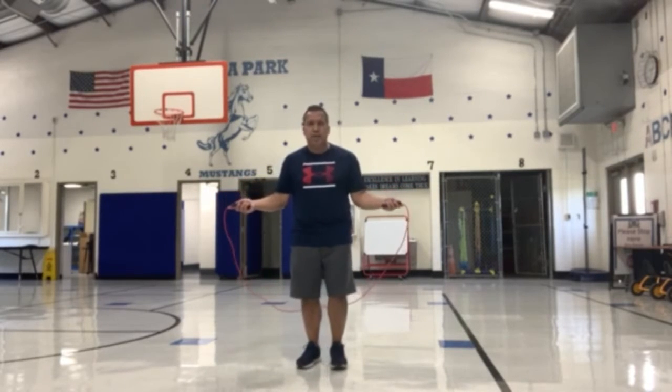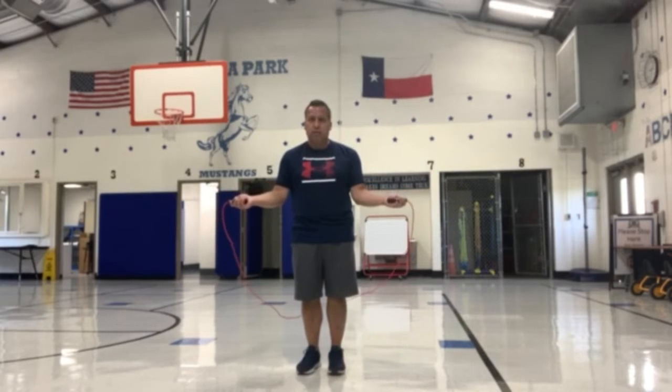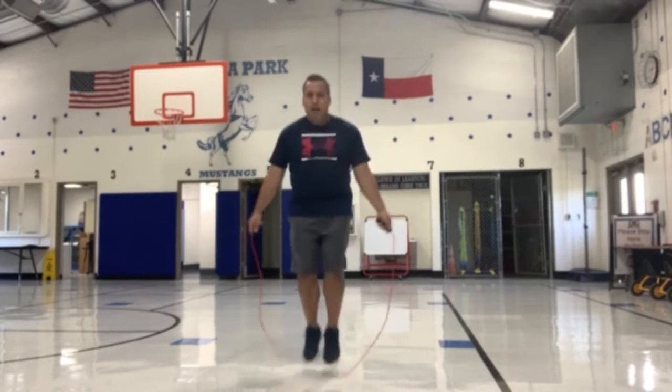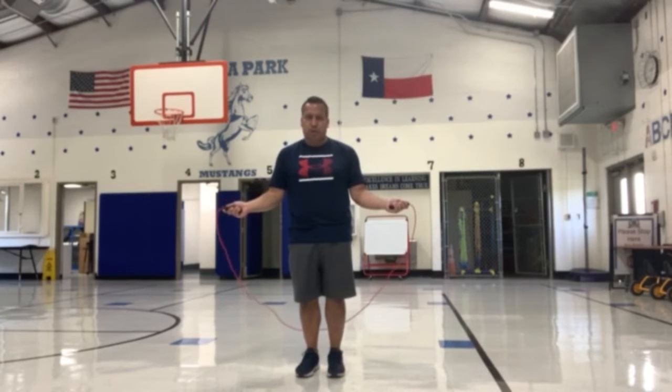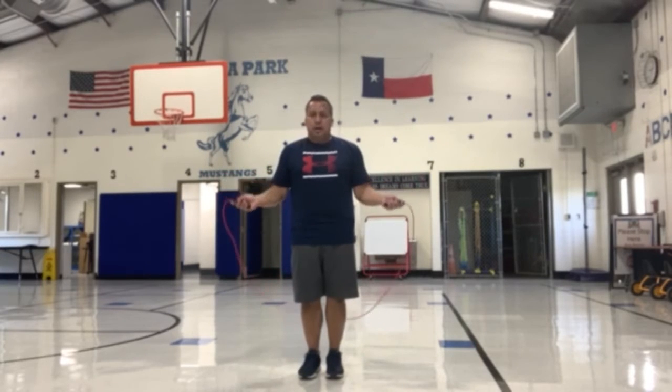Once you have demonstrated that skill, then as the rope comes around, you can execute one jump. Notice my hands are right here by my waist — bring the jump rope over, and then I do one jump. All you're doing is demonstrating one jump, just practicing the basic skill one jump.